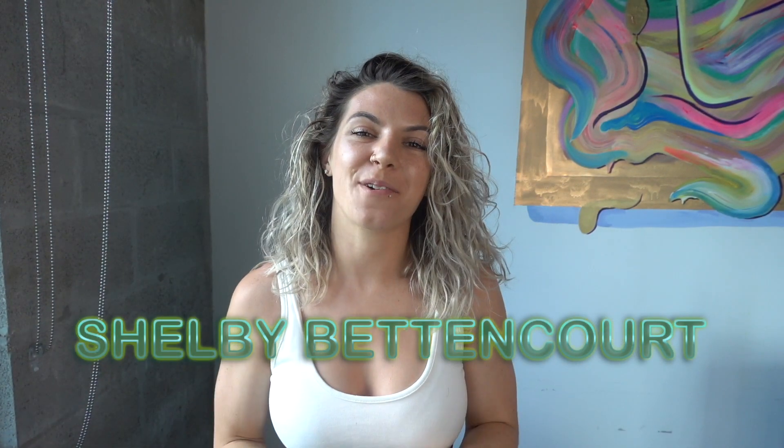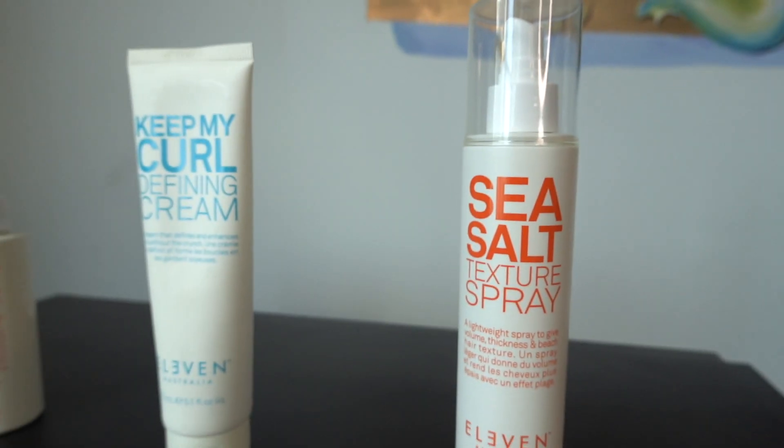What's up guys? My name is Shelby Betancourt and welcome to my YouTube. I'm going to show you how to get this fun, flirty, wavy hair look with only three products. So let's get to it.